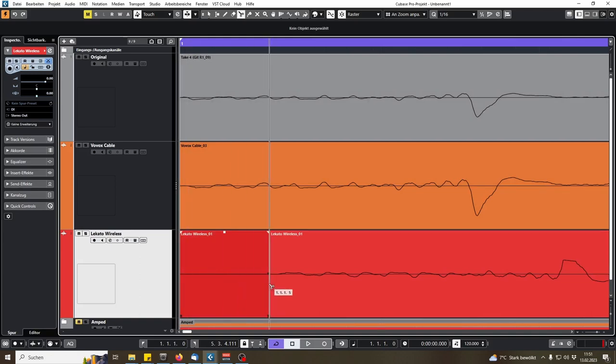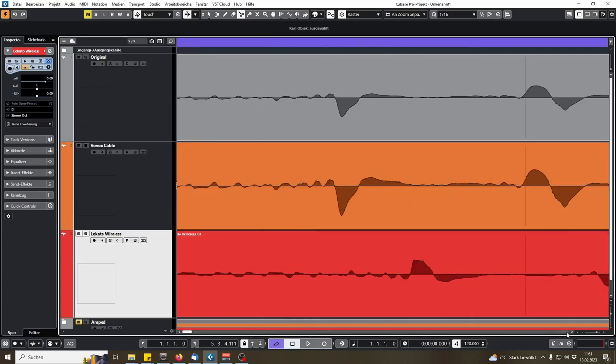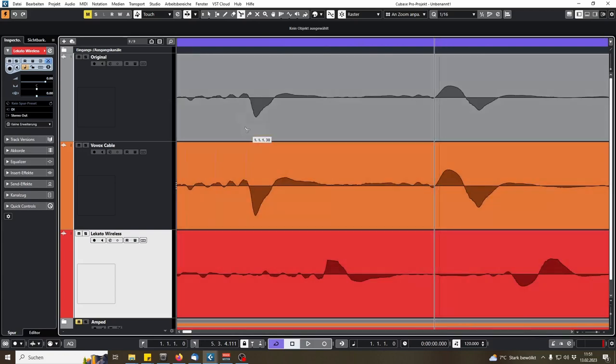Regarding latency, we have this much of a gap — maybe five milliseconds, I'm not sure — but this section is basically silent, so it's not audible. And when we look a bit closer, we see that the initial transient goes down here, and up here, so it's kind of phase-flipped.